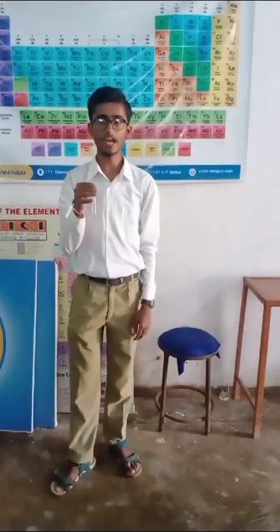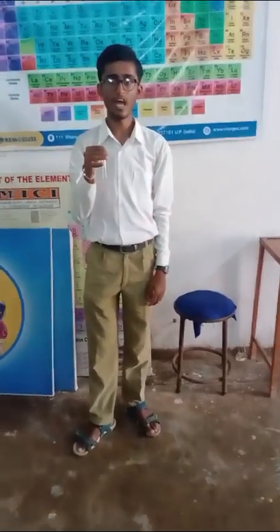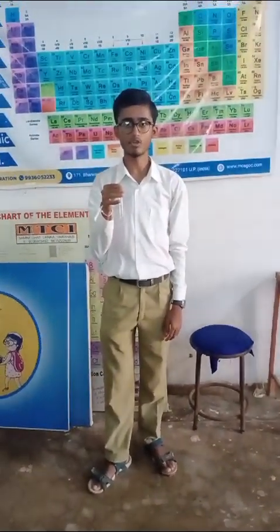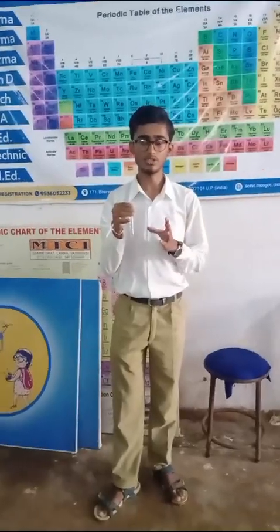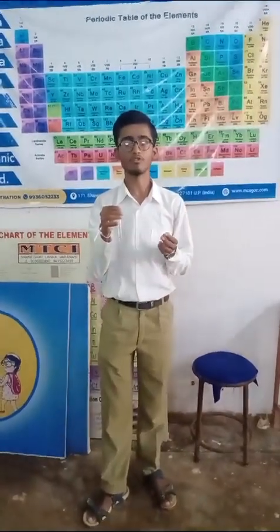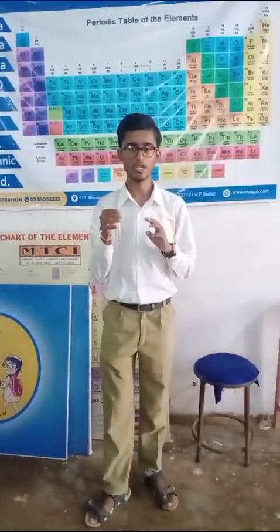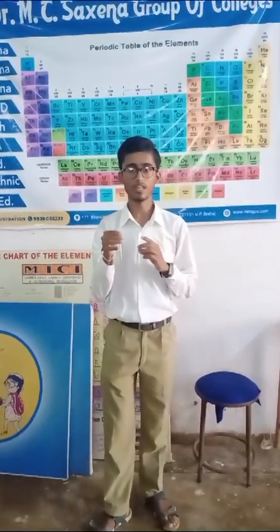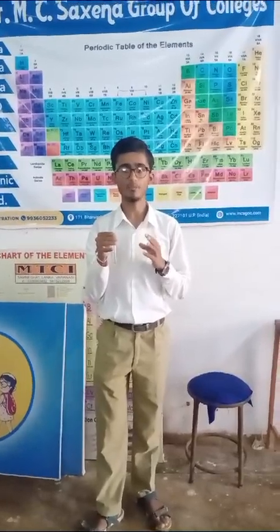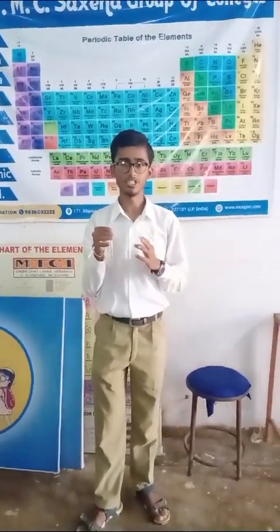Today I am going to explain the brown ring test of ammonium nitrate. For this I took ammonium nitrate salt in a little amount in a test tube and made the original solution with the help of 2 to 2.5 ml of distilled water. Then I took another test tube and made fresh ferrous ammonium sulphate solution with the help of 2 to 2.5 ml of distilled water.